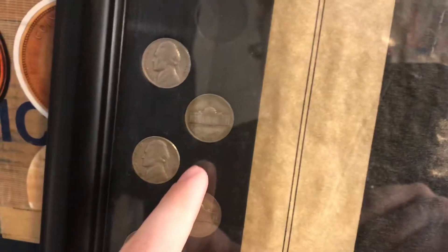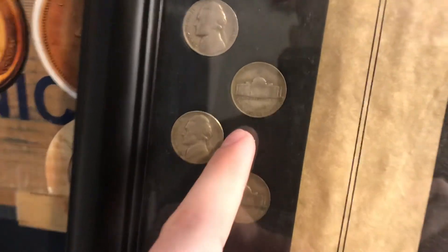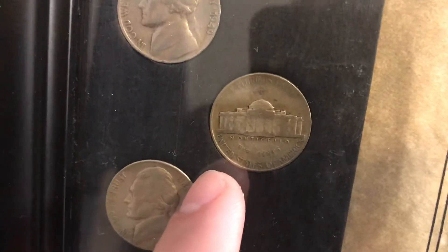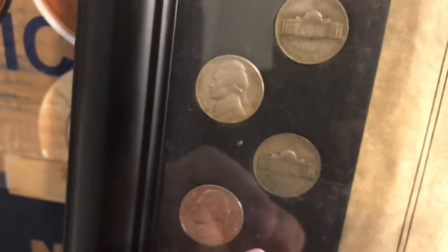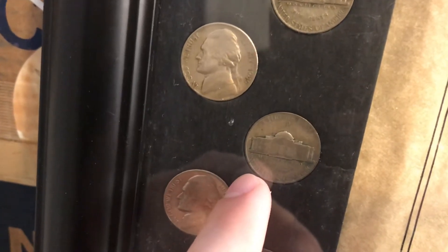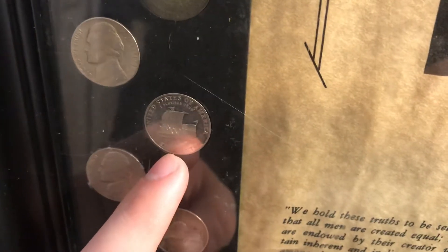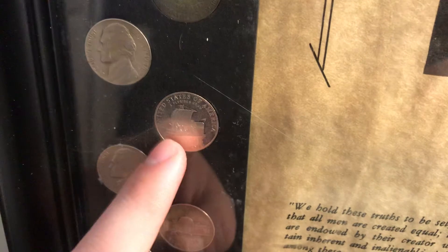I've got some war nickels I just threw in here, so this is probably a '43 Philadelphia, and then probably another '43 Philadelphia — just put some war nickels in here because I need to fill some space up. I also threw in a proof coin in there, so that's cool.